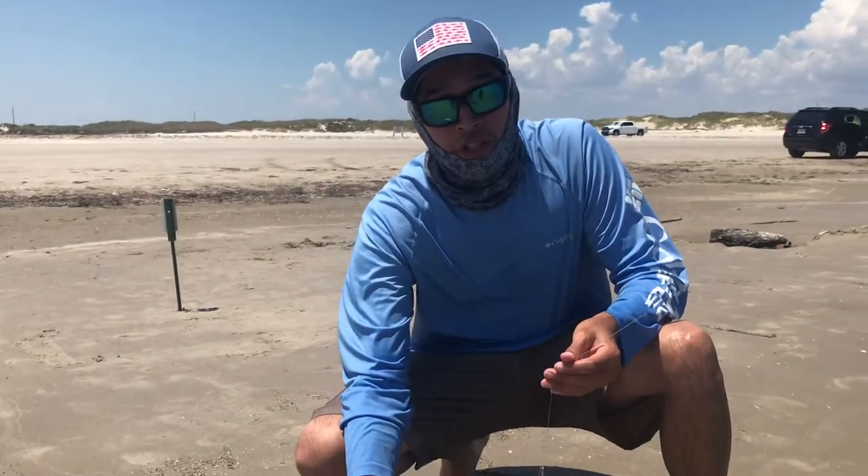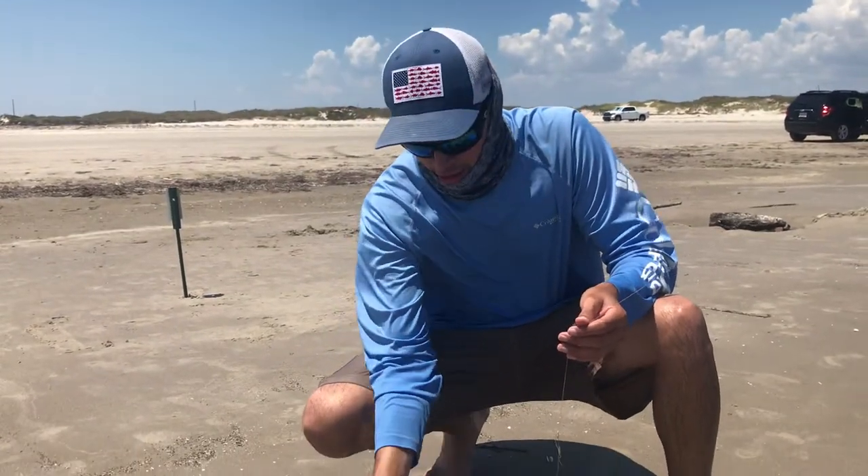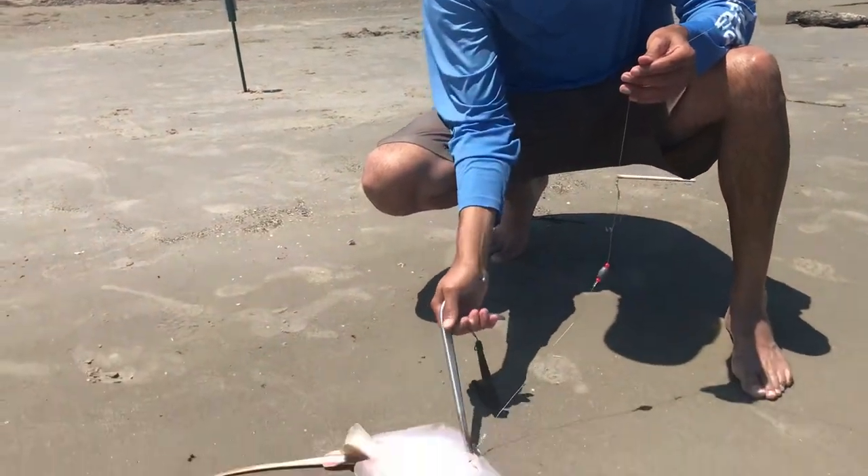Hi guys, fun thinking about saltwater fishing — you never know what you're going to hook up on. My sister-in-law hooked up on this nice little stingray right here.